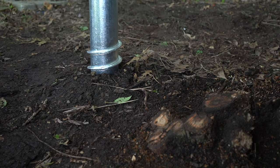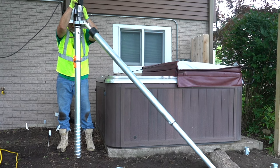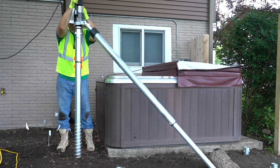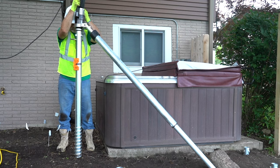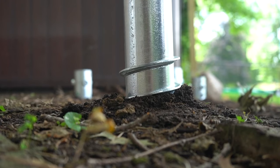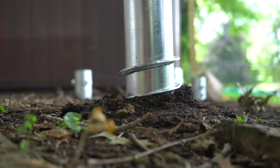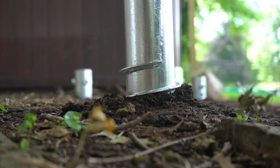As with all foundation products, the American Ground Screw's performance depends on its interaction with the soil in which it's used. Prior to the start of any project, it's important to know the surrounding soil type. Ground screws perform differently in sandy soils than they do in denser clay soils. Without accurate information about soil type, only the lightest load capacities listed in the American Ground Screw load charts or in its ICC report can be used.